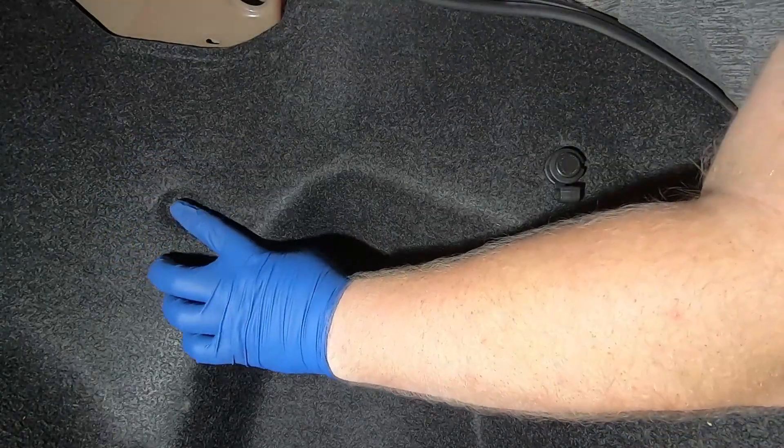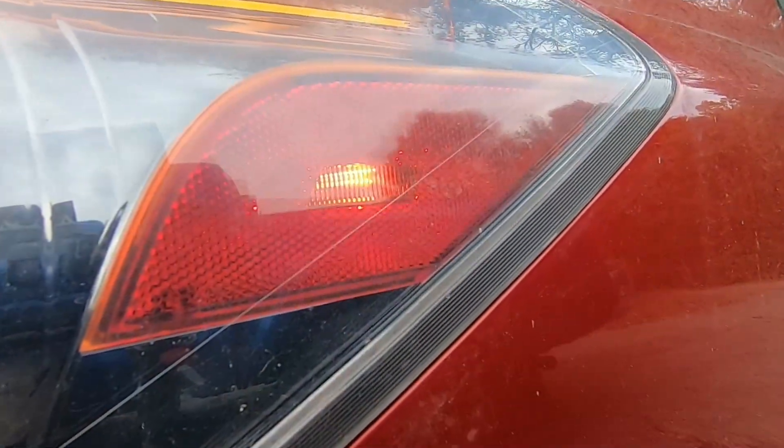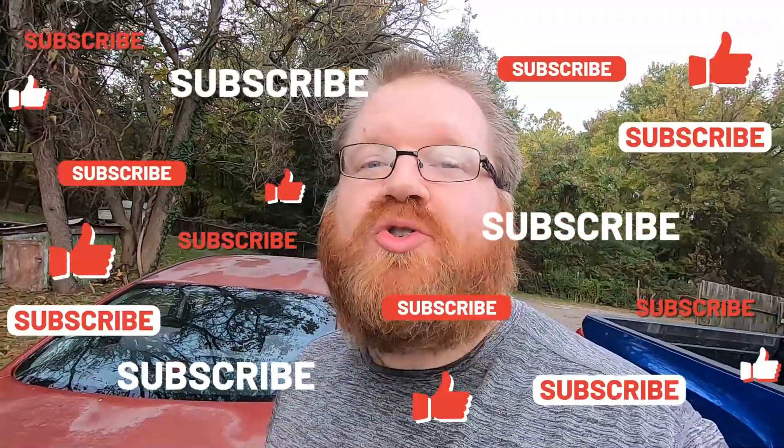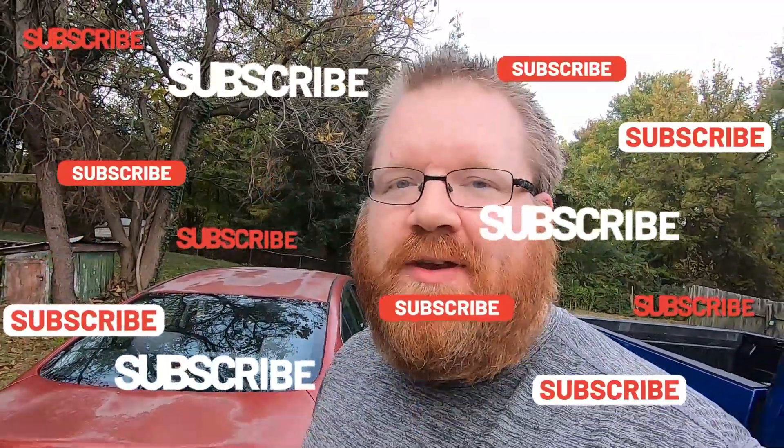As you can see, the side marker light bulb is replaced. It's pretty straightforward — that's it for this video. Thanks for watching. If you like our work, go ahead and hit that like, subscribe, and notification bell for more Trick Shift Garage videos, and we'll see you on the next one.